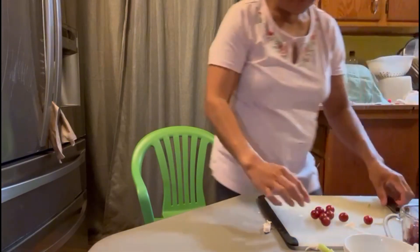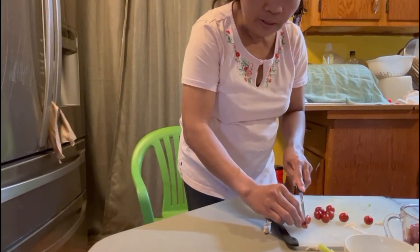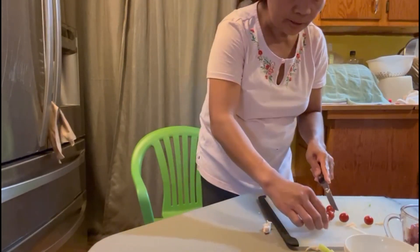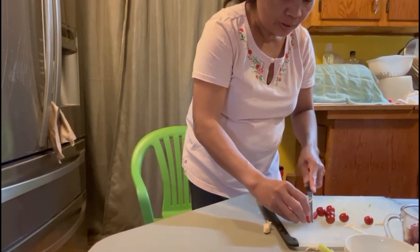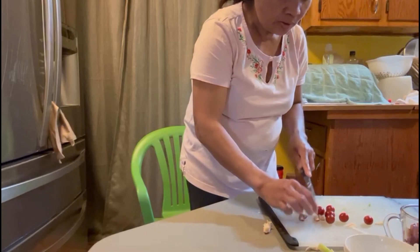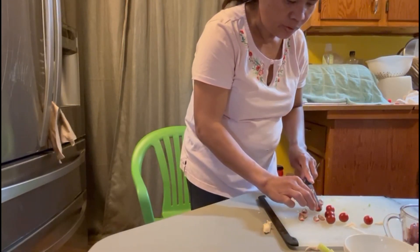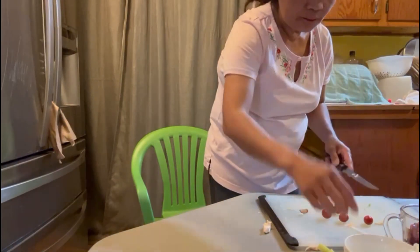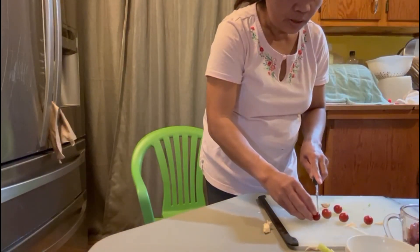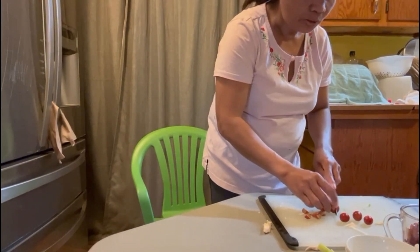Alright, I washed my hand and I'm gonna slice these grapes — it's gonna be scary. Slice the grapes, about one cup, or maybe more if you want to.